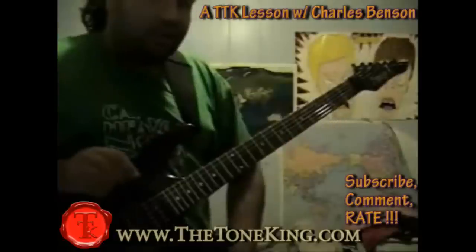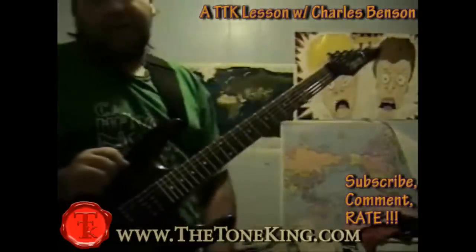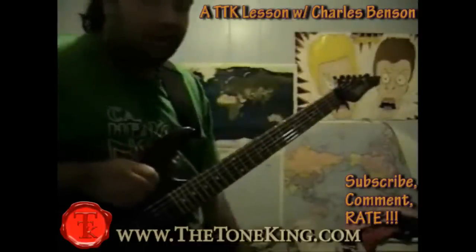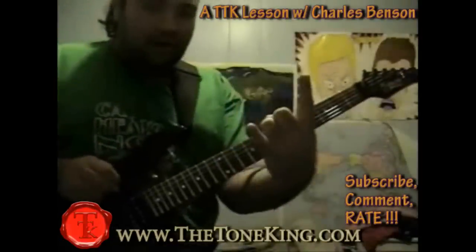I hope you guys had fun today — leave a comment, tell me what you guys think, do you like it, do you hate it, it's all about your opinion. If you like what we're doing, we'll keep bringing this to you — just let us know what you want to learn in the future. Thank you guys, and this is Charles Benson from TheToneKing.com — rock on.